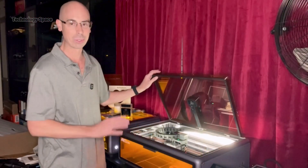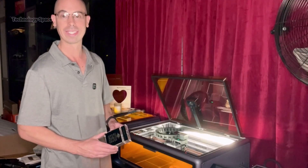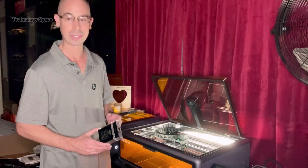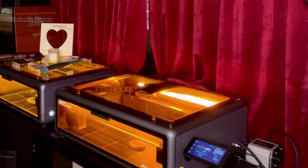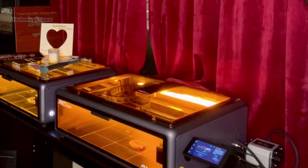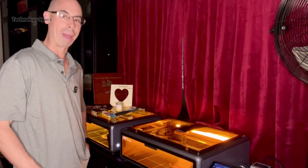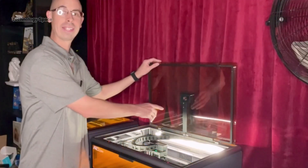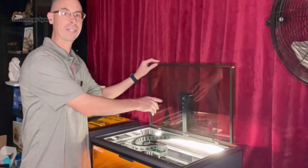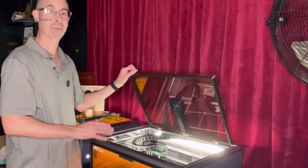The setup is super simple. You just place your material, hit autofocus, and it locks in automatically. It only takes 3 seconds, totally hands-free — no rulers, no manual adjustments. And the built-in smart camera shows you exactly where your design will engrave, right on the screen. You can line up every piece perfectly.